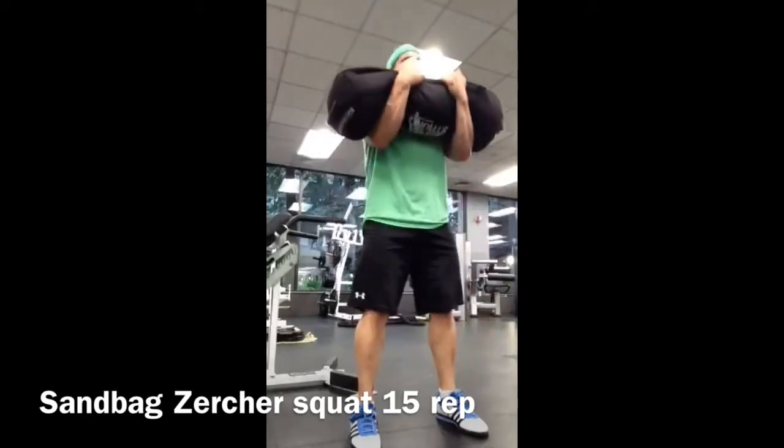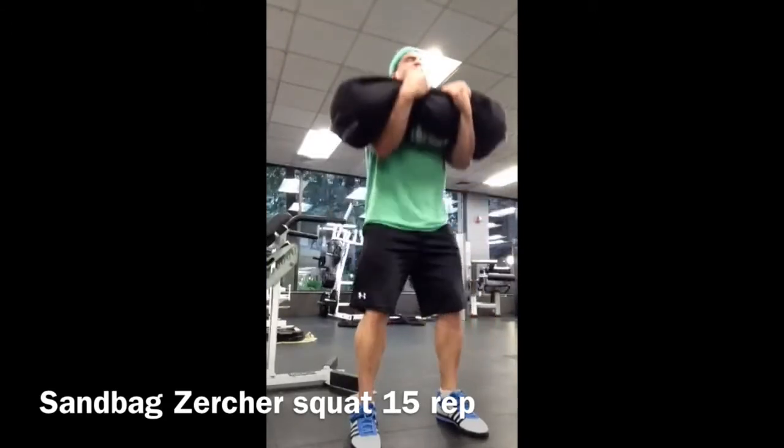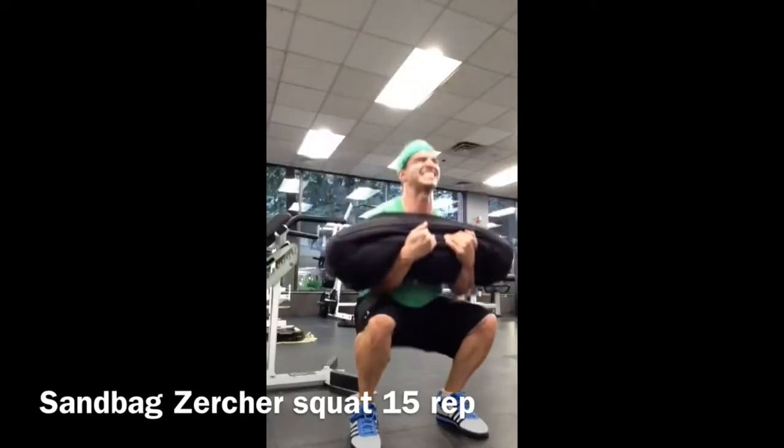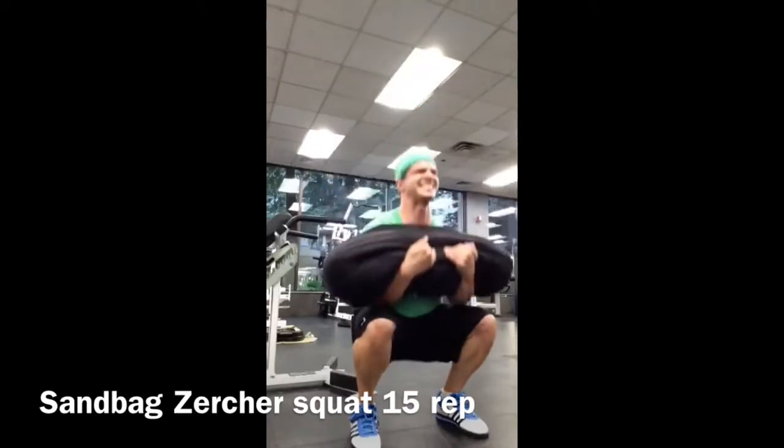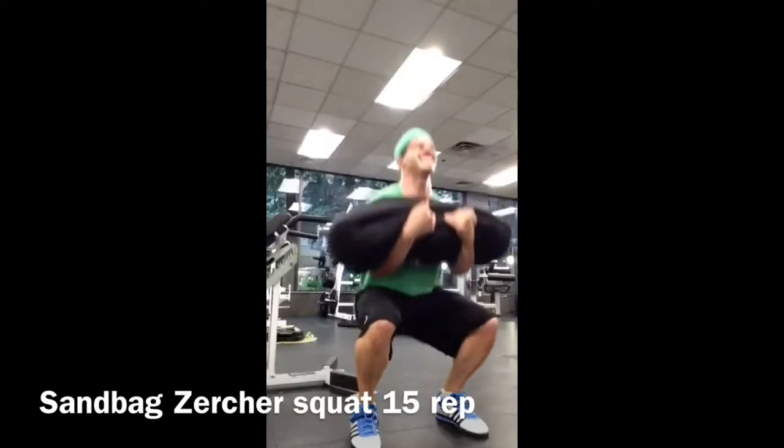I think the sandbag is around like 75 pounds, something like that. There's going to be some grunting and struggling here at the end. The legs are on fire at this point.